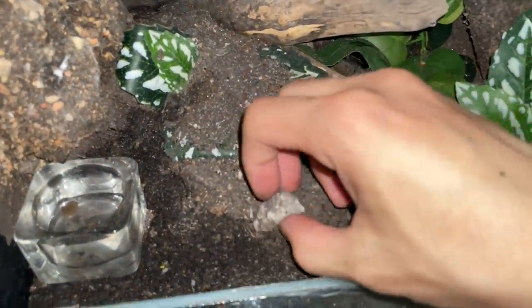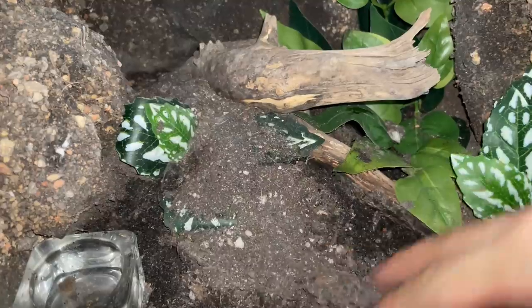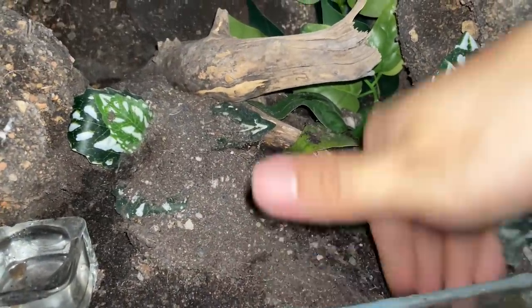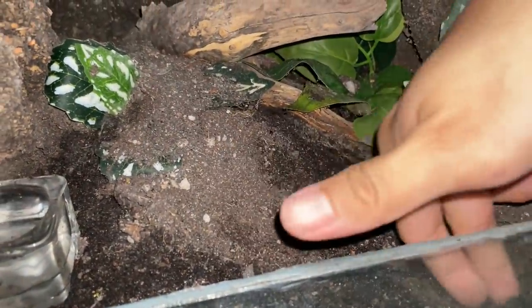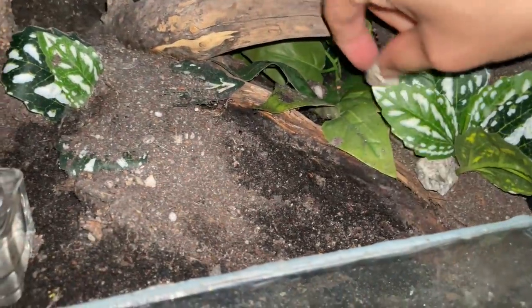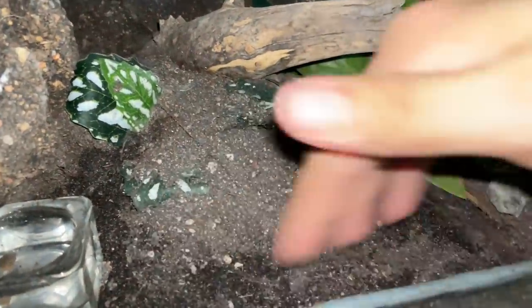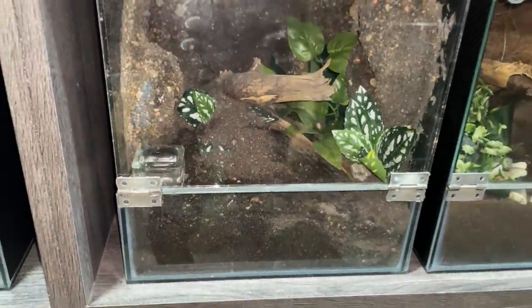This enclosure is pretty damp — it's my Hisocrates gigas — so there's random mold. Just cover the hole down here because she doesn't even use it anymore. The random stones make the enclosure look better. Much better, just like that. Perfect.